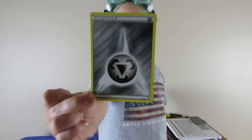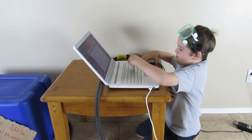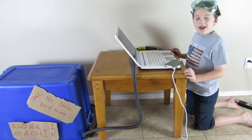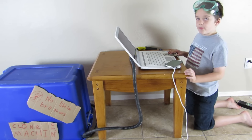First we're going to try something easy. We have this Pokémon card that we are going to clone. First we take a picture of the Pokémon card, then you plug in the camera. Now all we have to do is press enter and it will clone the Pokémon card.